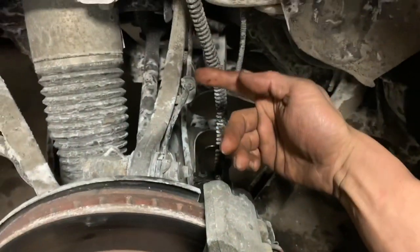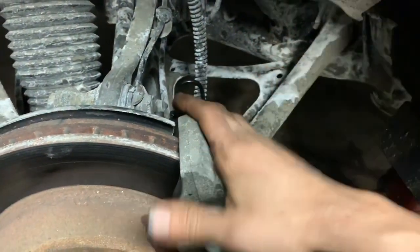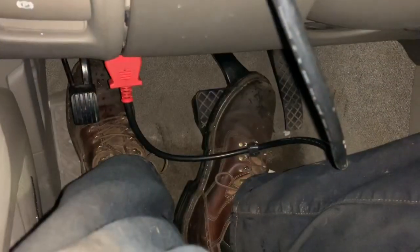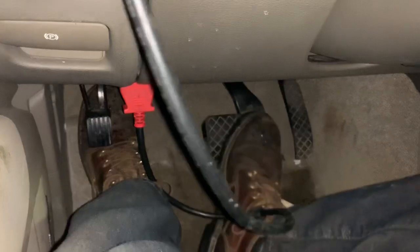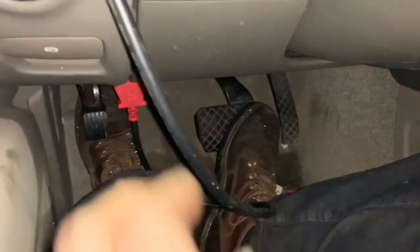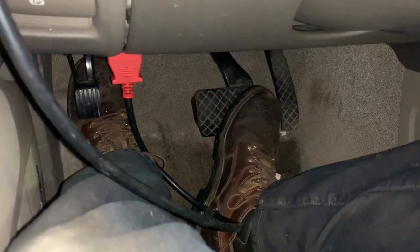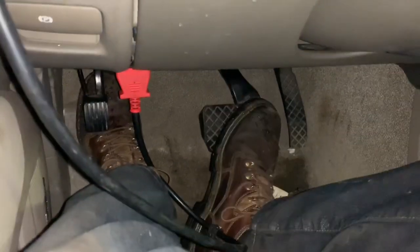Then we're going to go to the outboard side and do the same thing. The reason we do the inboard side first is because it receives the fluid first and then goes to the outboard side. The bleeding sequence is: right rear, left rear, right front, left front. Audis use DOT 4 brake fluid, so make sure you use that. We're going to pump up the brakes until the pedal gets nice and hard and barely goes down. If it goes down a lot, you've got air in the line — and we definitely have air in this system. I'm not sure why, because I never did any brake work to it, and generally when brakes are bad we don't have to take apart any of the lines, but for some reason there's air in this system.